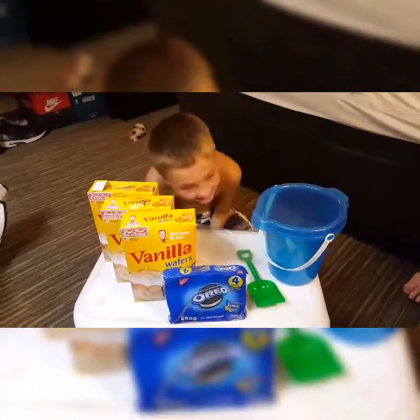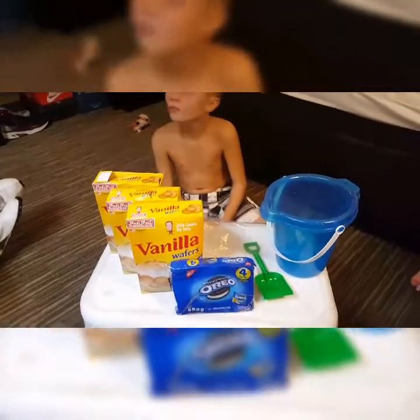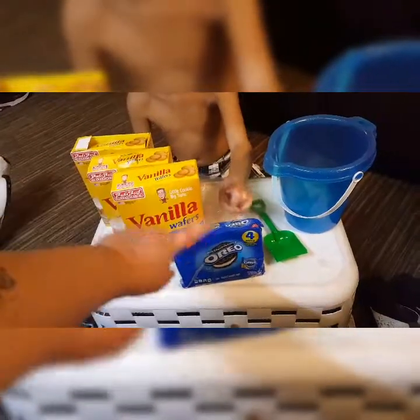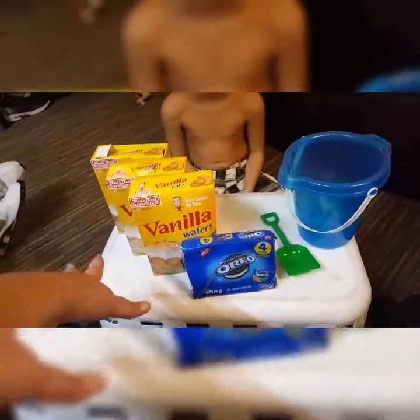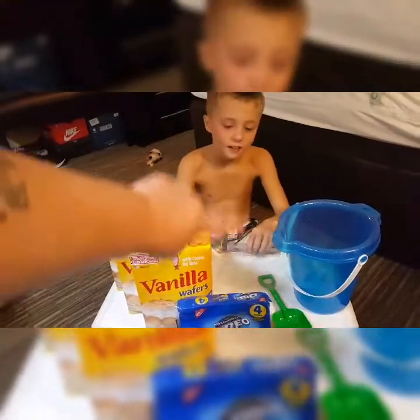All right y'all, so today me and Trenton are going to be making edible sand. We're going to show you how to do it. Here's what you're going to need: vanilla wafers — as many as you want depending on how much sand you want to make — oreos, a sand shovel and bucket, and some people use a blender, but we're going to do it this way because we don't have a blender at the moment.